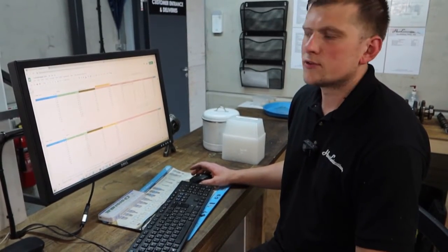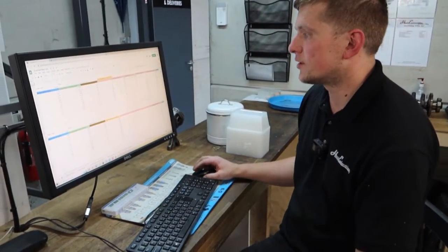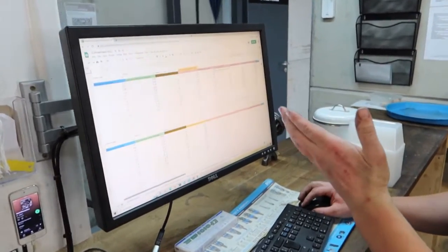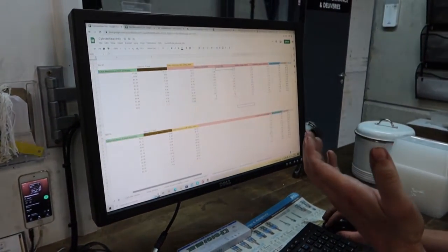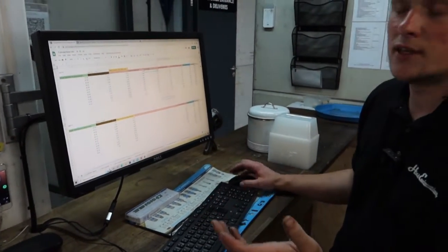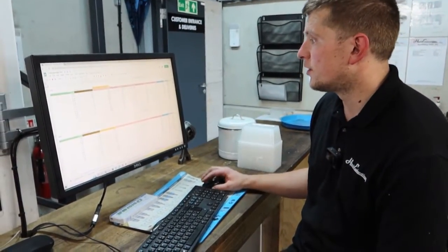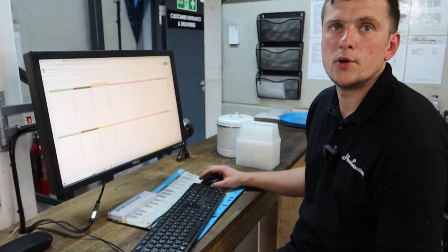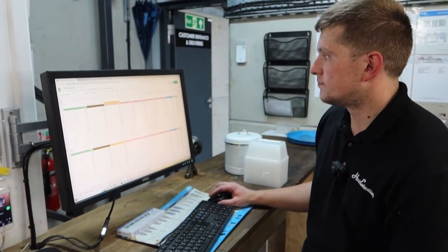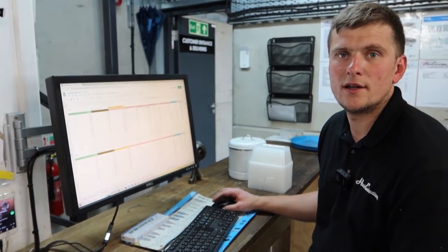The term blueprinting gets thrown around a bit, and it's not just a case of carrying out the machine work and slapping it all together. We've got a spreadsheet with various dimensions — stem protrusion, retainer to stem tip dimensions, spring seat thicknesses, install heights, recommended install heights. By doing all these numbers we can ensure the head is as good as it can be. This is far more in depth than many would go to, but when we're pushing to the power figures we want, everything's got to be absolutely spot on.